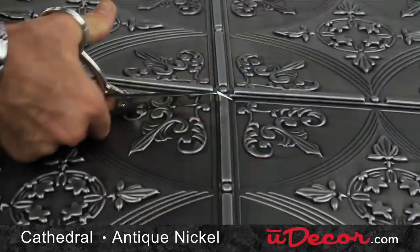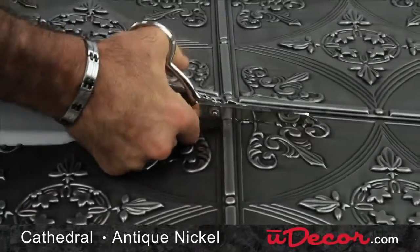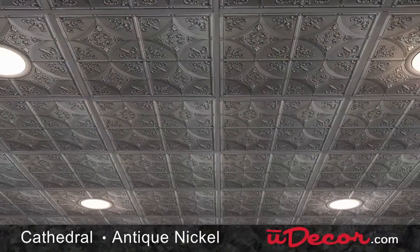It's also easy to cut using nothing more than a pair of scissors to help you work around can lights, sprinklers, and for sizing your perimeter tiles.